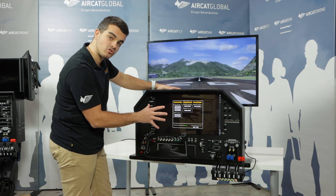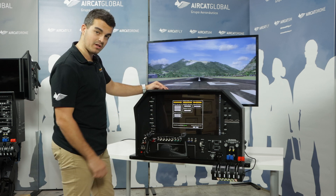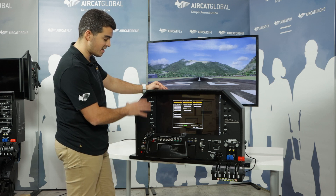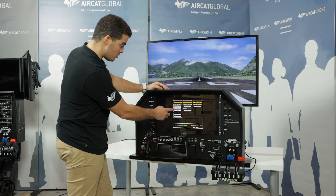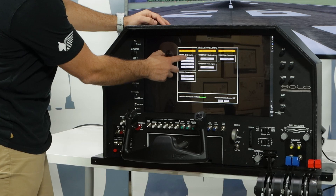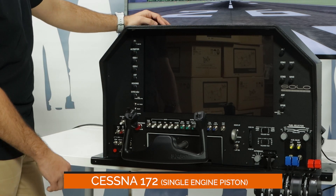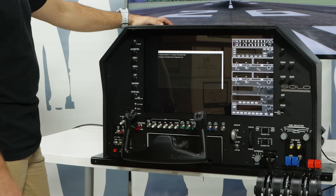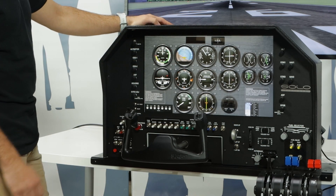Just to remind you, you have more than eight aircraft in this Solo Airliner, including single engine piston, twin engine piston, turboprop, and the Boeing 737. In this case, I'm going to go ahead and select the Cessna 172 that I have pre-selected on the flight panel, and in a few seconds we will have everything ready.